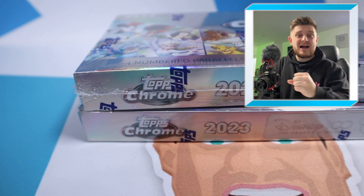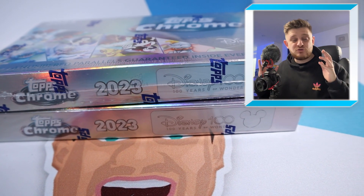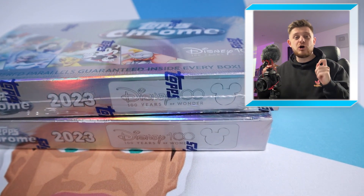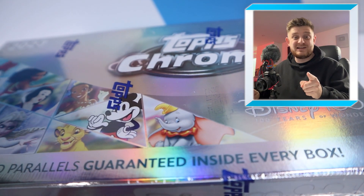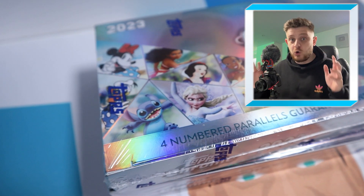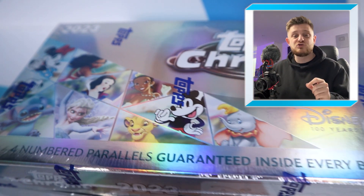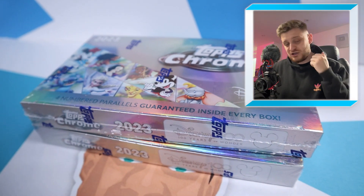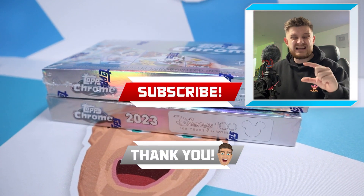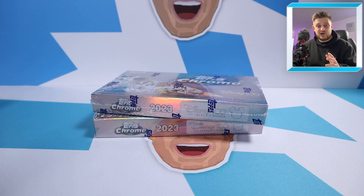Hello everyone, welcome back to the Gibby Day YouTube channel. In today's video we're going to be opening up the brand new Topps Chrome Disney 100 Hobby Boxes. We've got two to open and hopefully we can hit an Ultra Rare Jewel or Quad Autograph Card. If you're excited, make sure to smash the like button, and if you're new, hit subscribe. Without further ado, let's open up the Topps Chrome Disney 100 Hobby Boxes.